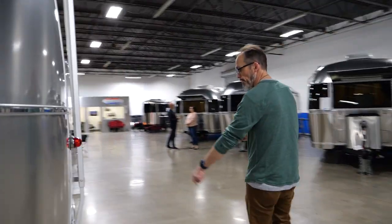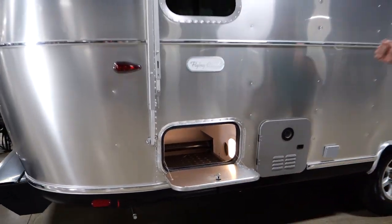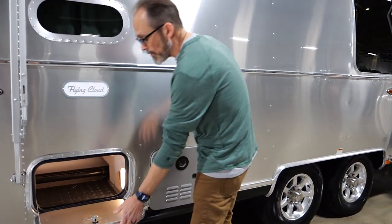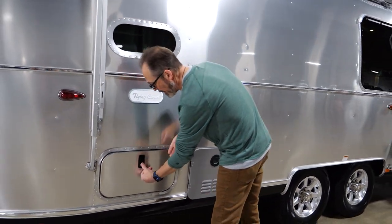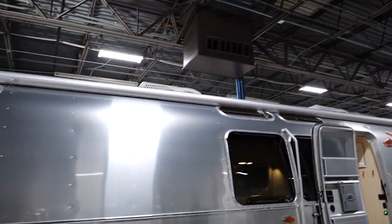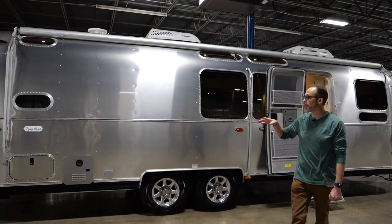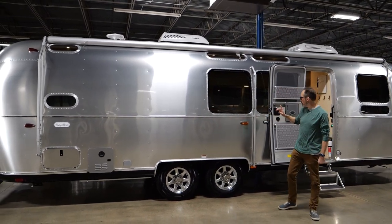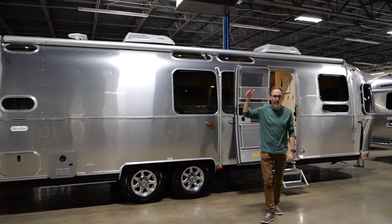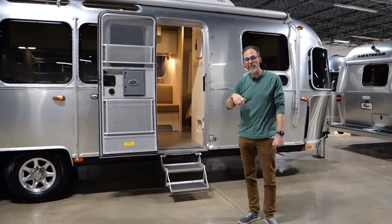Coming around this side, there's a little more of that exterior storage — same compartment but with easier access. Tankless water heaters are now on everything in the Airstream line — something they went to a couple of years ago. And the main awning is standard on all Airstreams — same Sunbrella material as the window awnings. On the longer trailers you do have a center support arm that gives you a little more support from wind when the awning is out.